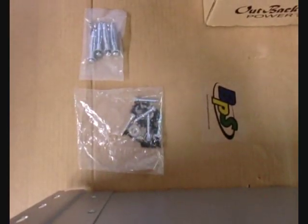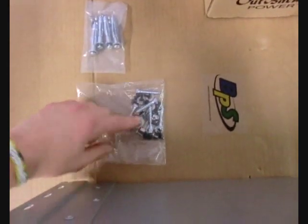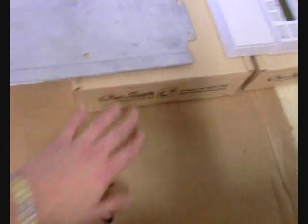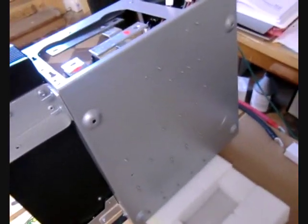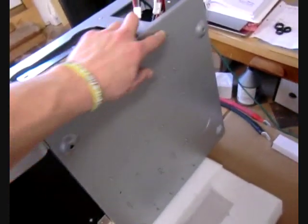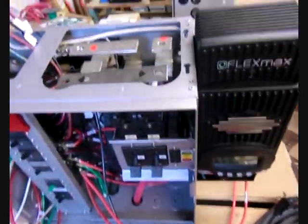When mounting your distribution panel and inverter, you'll need to use the large bolts provided here for the inverter and for the back plate. You'll use these large spreader bolts to mount the distribution panel. You'll see at each corner there's a bulged-out point where you'll mount these, and you'll need a longer drill bit — probably about a foot long.